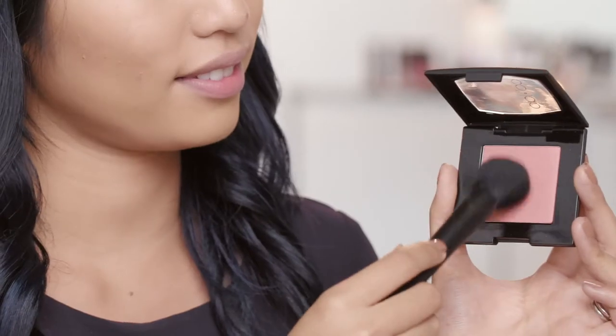I'm going to be adding a pop of color to the cheeks using the Soft Spot Sheer Blush in First Face to just add a little warmth and color back to our face.